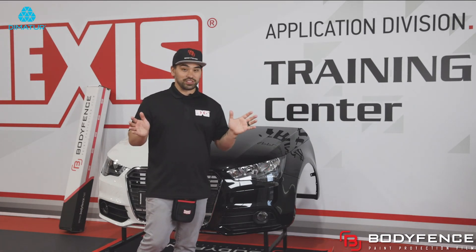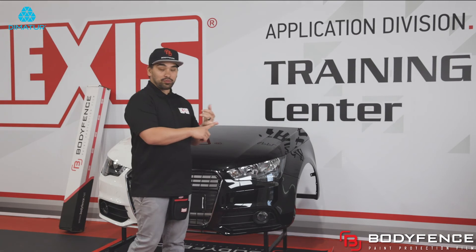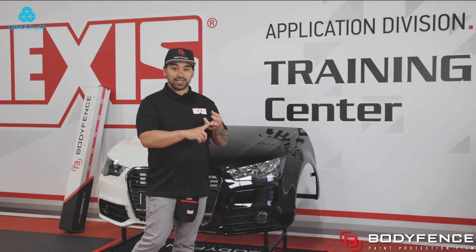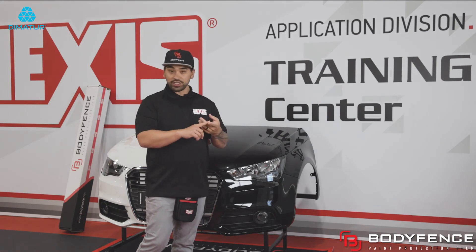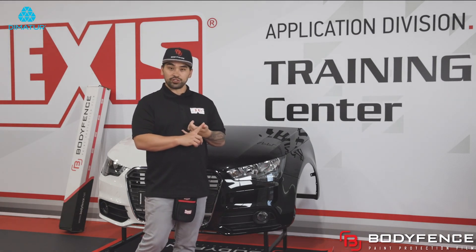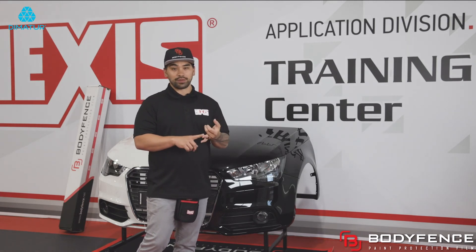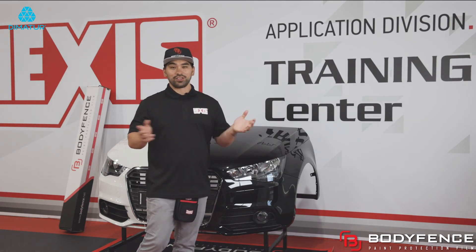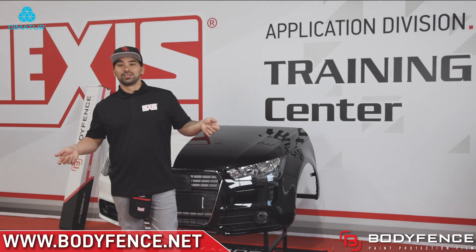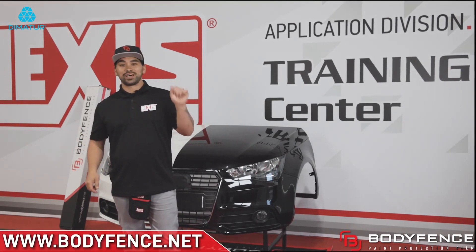I hope you learned a bunch today, whether it being the prep process, setting up your bottles, the installation with stretch, stretching it in an X formation, overlapping squeegee strokes, and wrapping or cutting back your edges. Thank you. If you guys want more information, see the link below — hit us up until the next video. Peace out, I'm Mike.